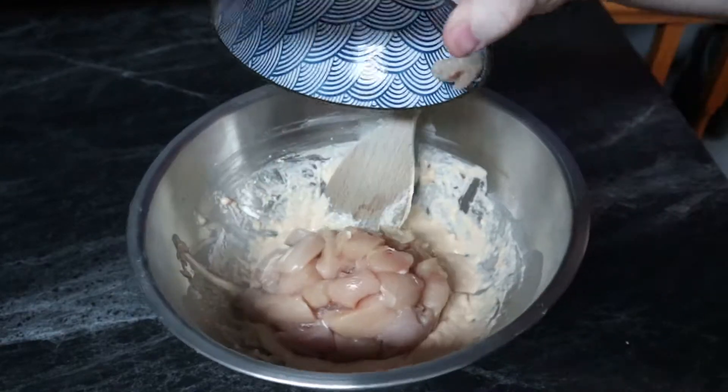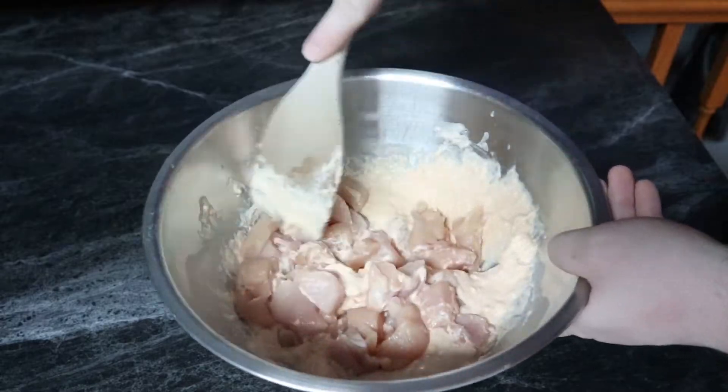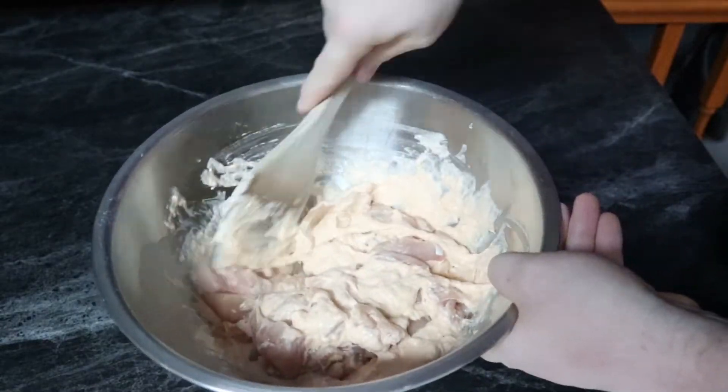Once we're done with that, we add our chicken into the bowl and simply give that a quick little mix. Then we're ready to begin our production stage.